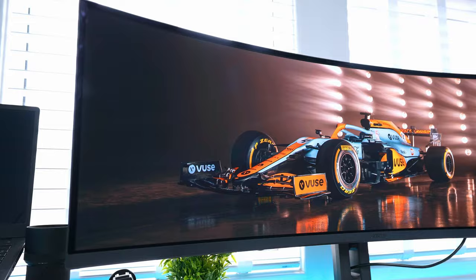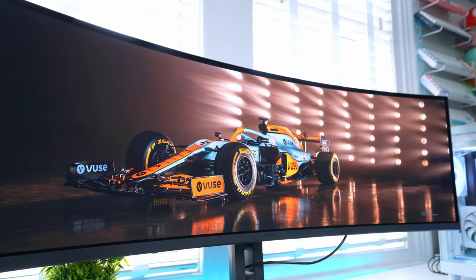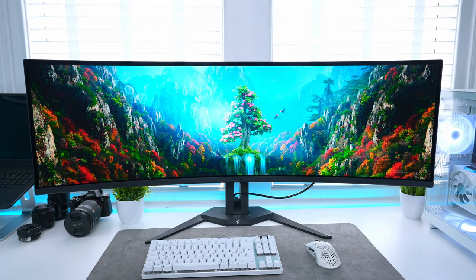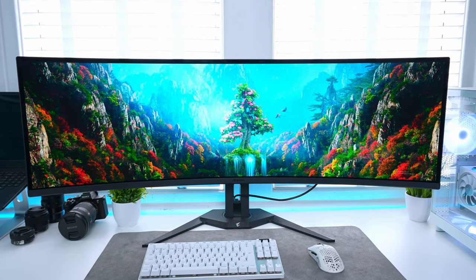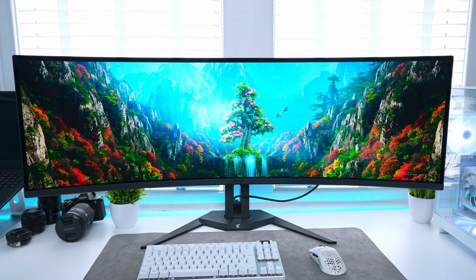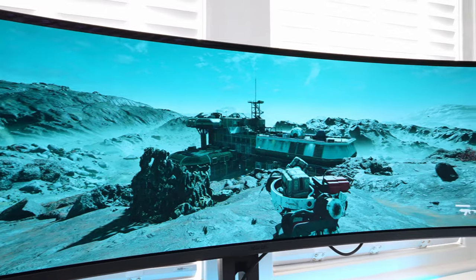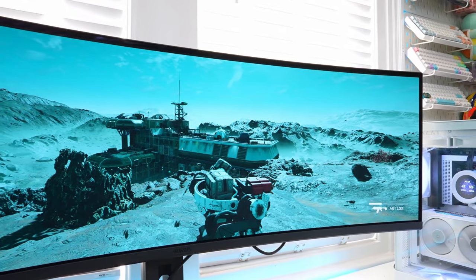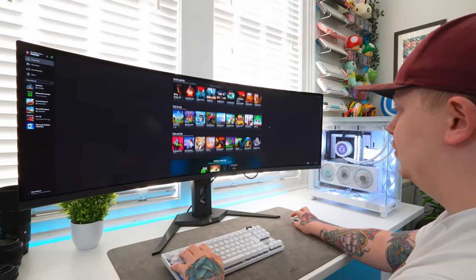You get stunningly vibrant colours paired with deep blacks to help them stand out even more. In terms of brightness, there isn't a figure given in the specs for peak HDR brightness, but in similar monitors you'd expect around a thousand nits — and from using it, while it's not the brightest I've ever used, it is more than enough for gaming and general use. The monitor also supports variable refresh rate, AMD FreeSync Premium Pro, and VESA Clear MR.